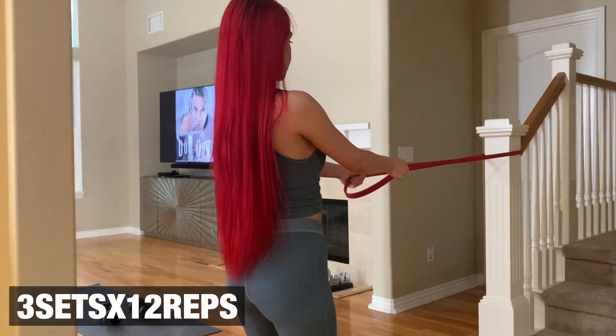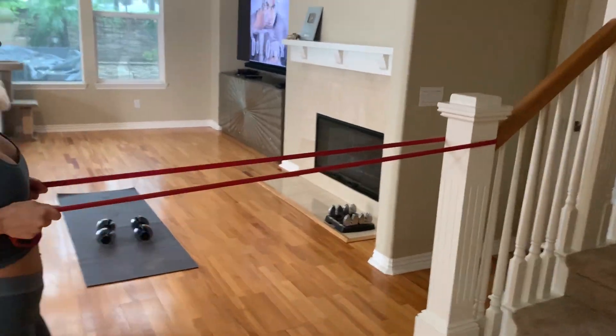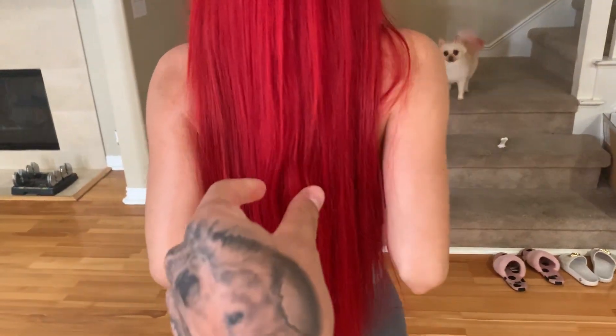Here we are, getting this at-home back and biceps workout in. We're using the long resistance band. She's pulling back, elbows all the way back, squeezing her back right here.